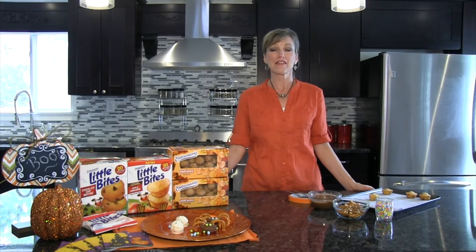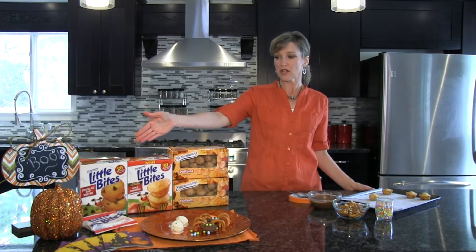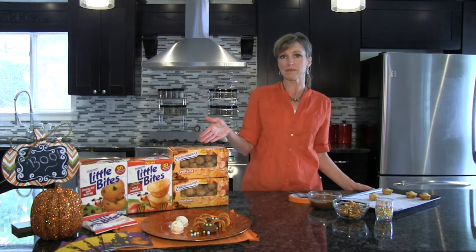Hi, I'm Kathleen Robbins, the head baker from Entenmann's Bakery. Today, I'm going to show you some frightful snacks for your Halloween party using the Entenmann's Little Bite Chocolate Chip Muffins and Entenmann's Pumpkin Poppins.